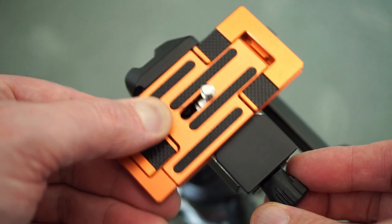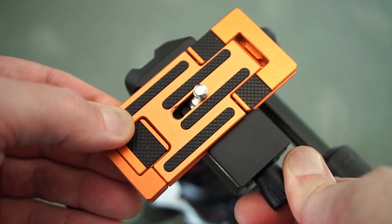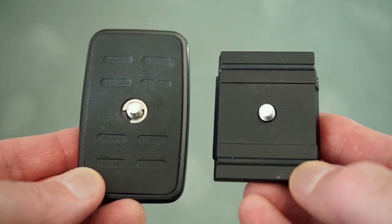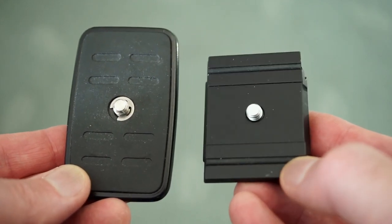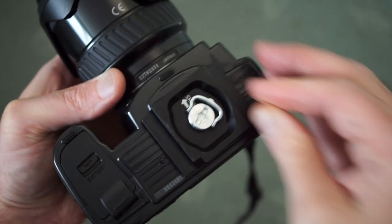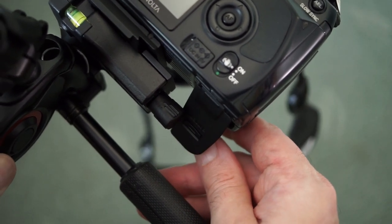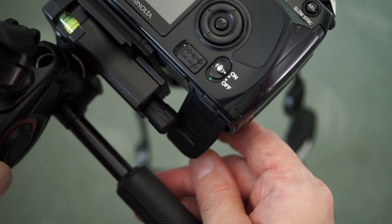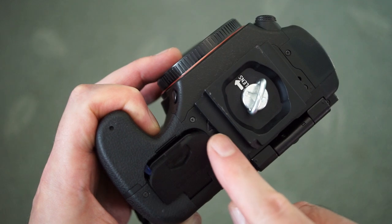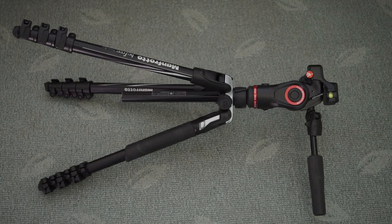Other plates fit fine on this even though the head design is a little different. I would prefer if they put a bit more rubber on the plate — it does grip the camera fine but it seems like wasted space; I'd rather they put thicker strips or just covered the whole top plate with rubber. One complaint about the design is that the knob gets in the way of the battery compartment on most of my cameras — they could have moved it to a different location or made it a bit smaller.